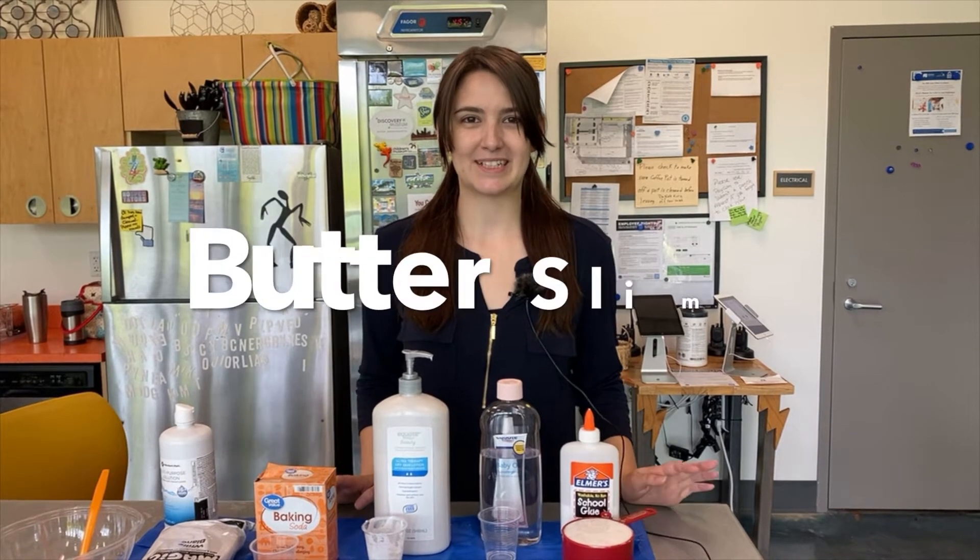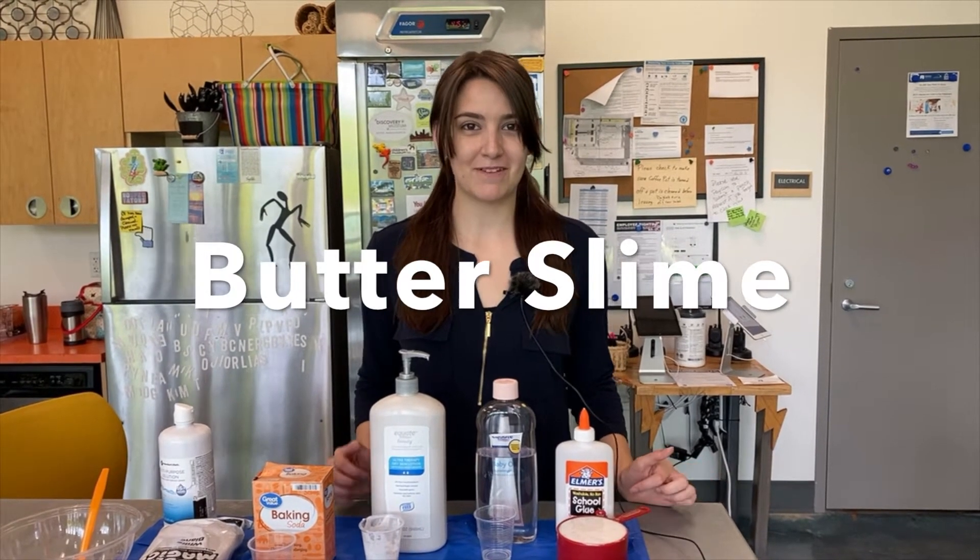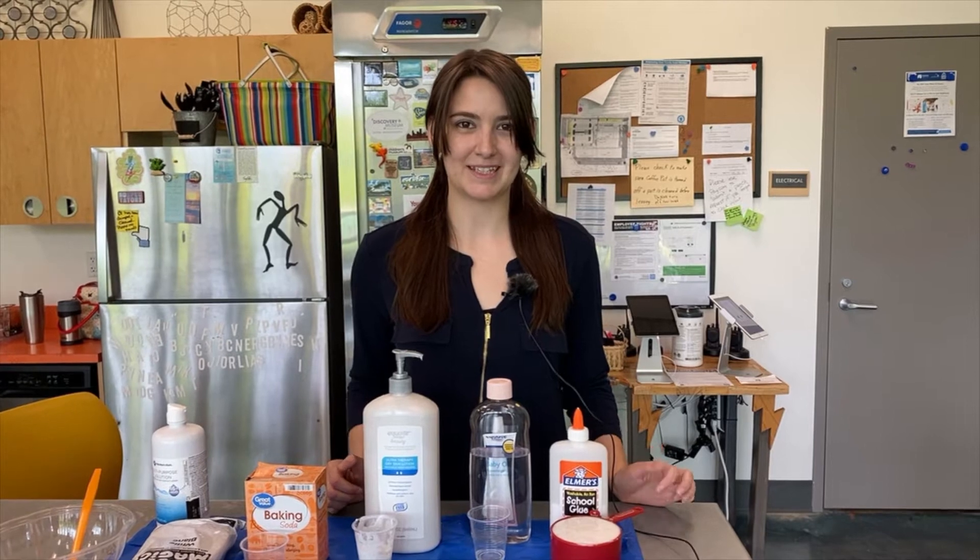Hi, my name is Olivia and today we are going to be making butter slime. Butter slime is one of my favorite things to do here at the Amazium.